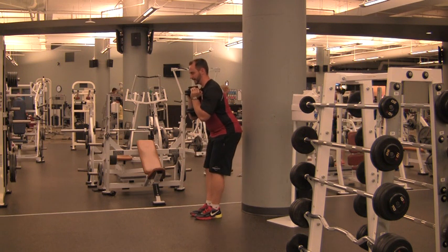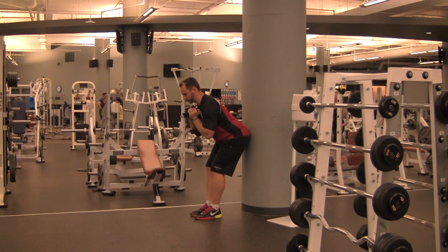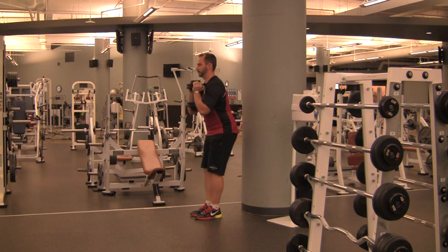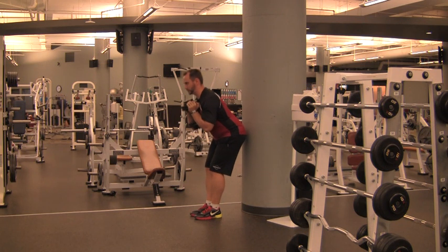Hinge at the hips keeping your back stiff and tight, stick your butt out until you touch the wall, then come back forward without losing your balance or rolling off of your toes. Toes have to stay on the ground — otherwise you're just falling into a wall.